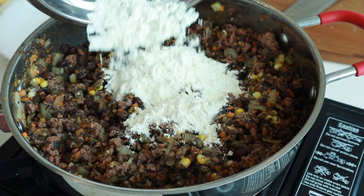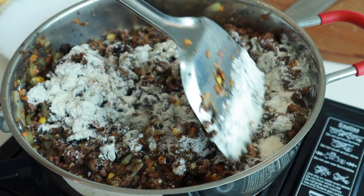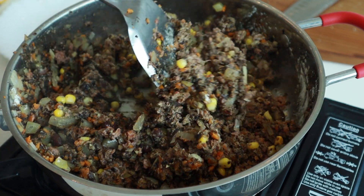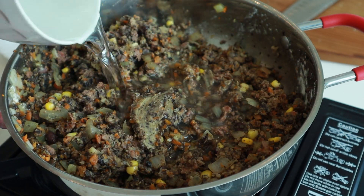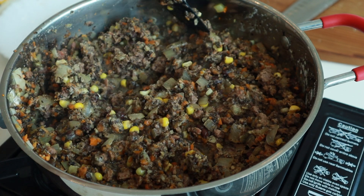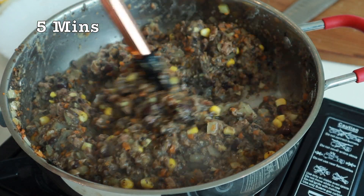To make the gravy, add some plain flour to the mixture and mix to combine well. Then add some water, mix to combine well, and let it simmer until the mixture has thickened.